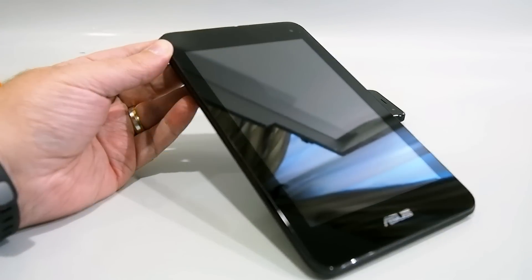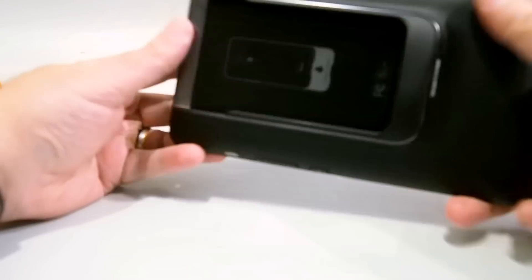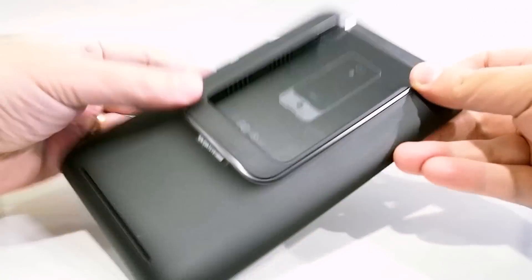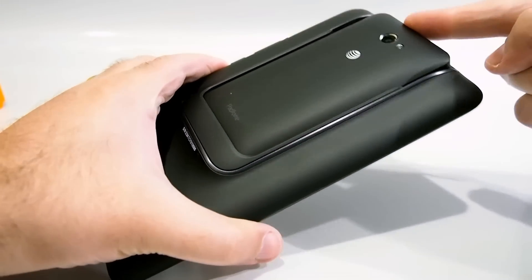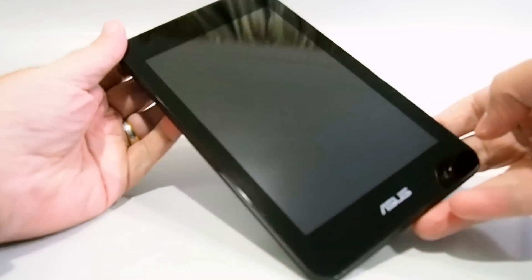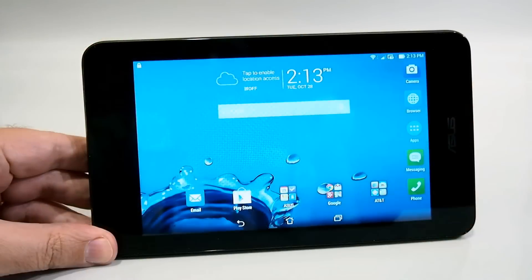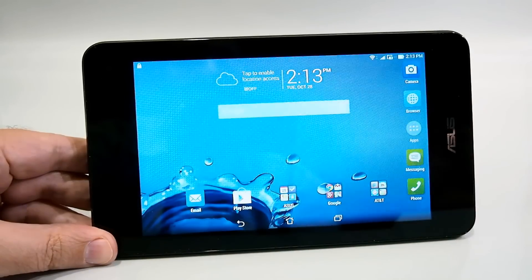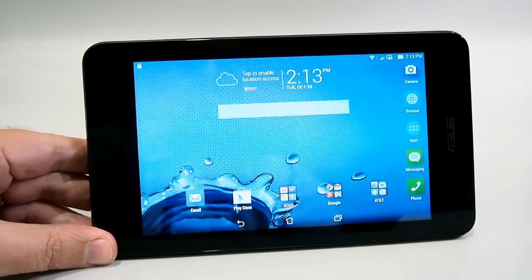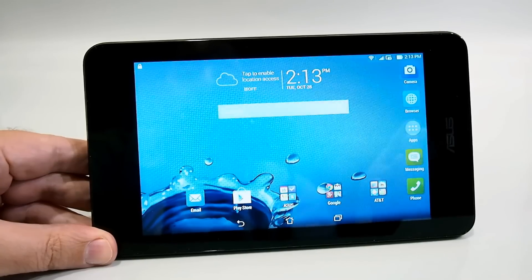Now this tablet dock is what really makes the Asus PadFone X Mini unique. On its own it's just a screen with a camera and a few buttons, but if you take the PadFone X Mini and slide it in right here, you essentially turn it into a tablet. When the PadFone X Mini is in its dock, it has a 7-inch screen with a resolution of 1280 by 800, though not much else changes — the software and hardware in the phone are still what's powering the device.